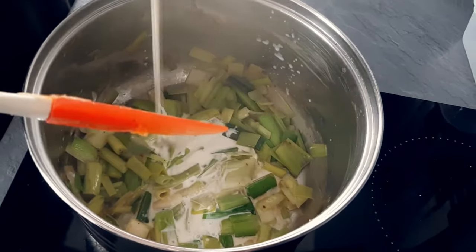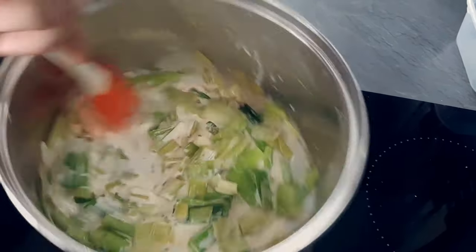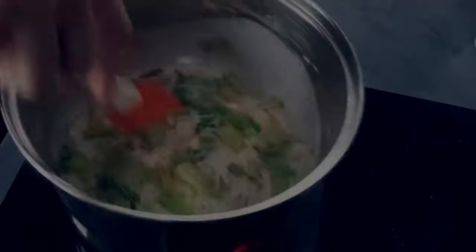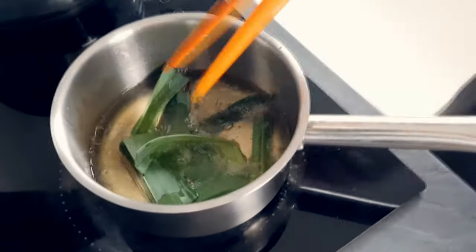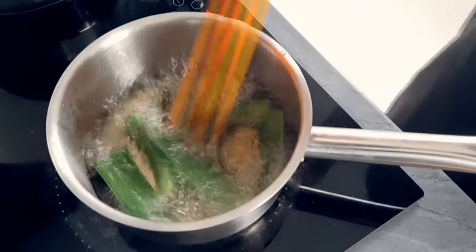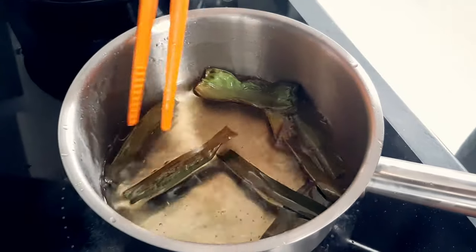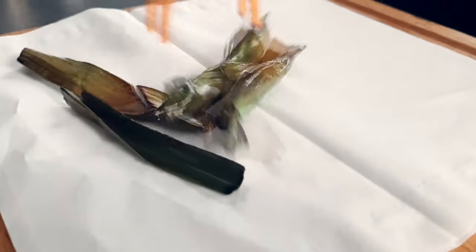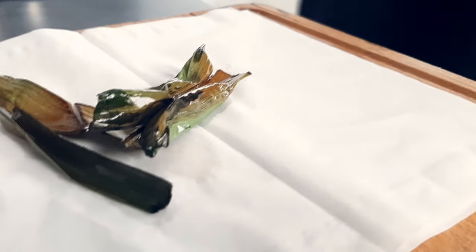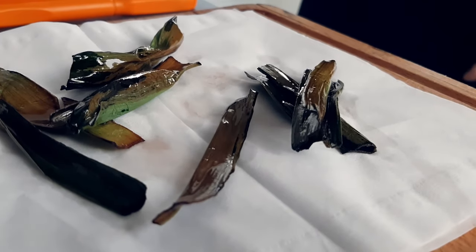Then I put double cream in and cook everything until the leeks are soft. Now I'm gonna do easy leek chips from the green tops. I fry them in hot oil around 170 degrees Celsius until they are crispy. Put some salt on them and there they go.